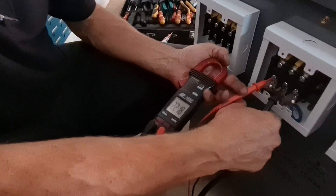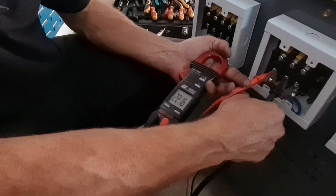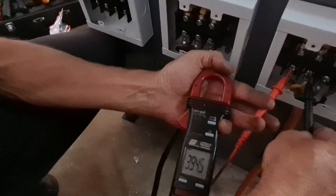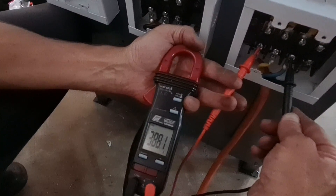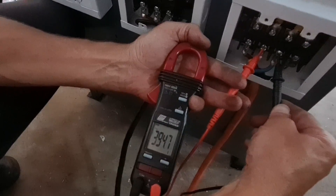Here we can see we have a single phase input power 220 volt, and here we've got a three phase output power to the machine — 395 volt, 309 volt, and 394 volt.